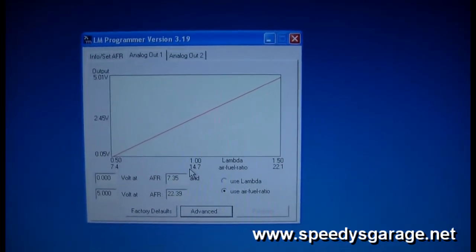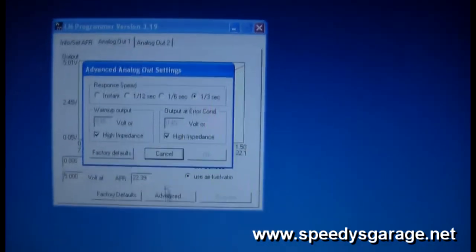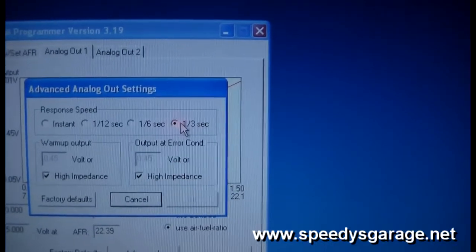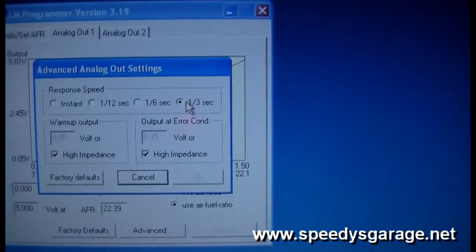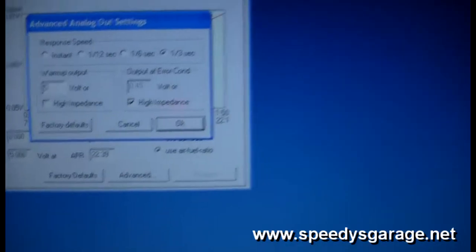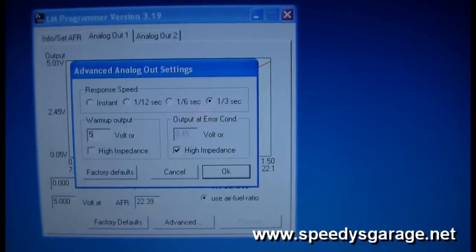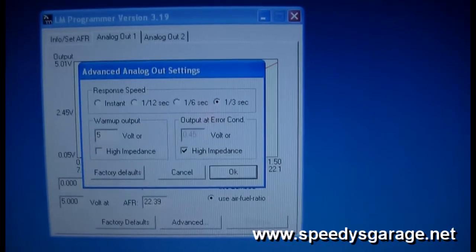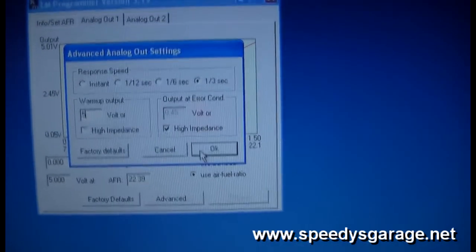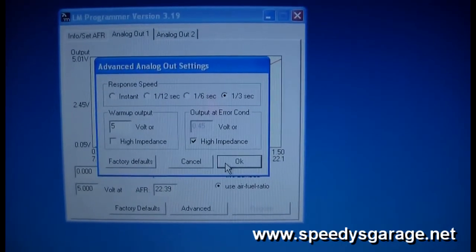A couple of tips with LM Programmer software to help make LC1 readings more accurate: go into analog output 1, click Advanced, and set the response speed to one-third of a second — this averages readings over that interval and makes your graph look cleaner. You can also change the warm-up output volts to 5 so that when the LC1 is warming up it outputs 5 volts on analog 1, letting you check for line loss. If you're off by two or three tenths of a volt, you need to account for that in your settings, adjusting the upper and lower values on the Trinity accordingly.